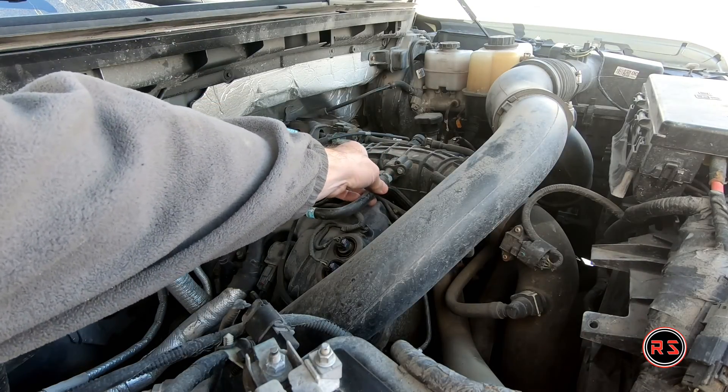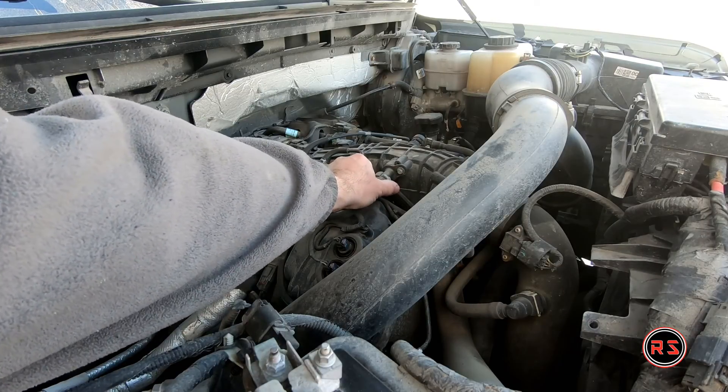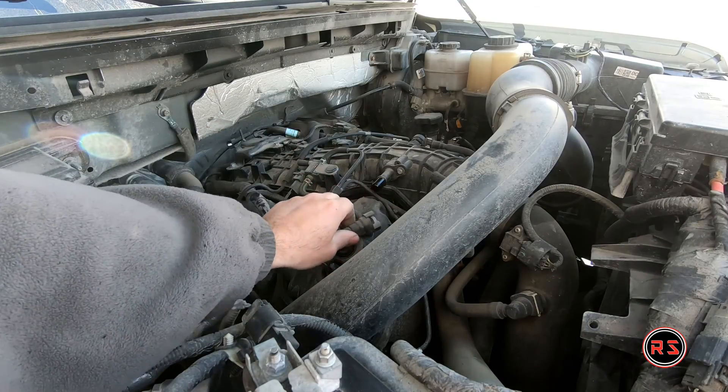To build your catch can setup you need to remove the hoses from the valve cover to the intake, and from the other valve cover to the turbo, because we need to reuse the connections of those hoses.